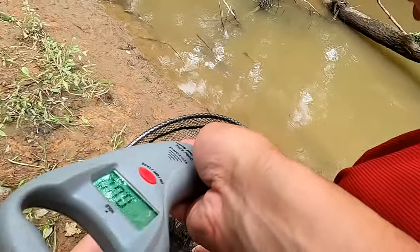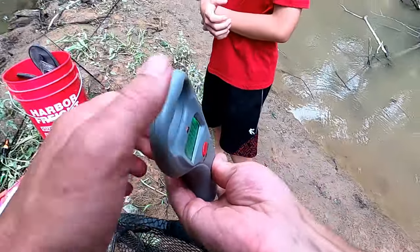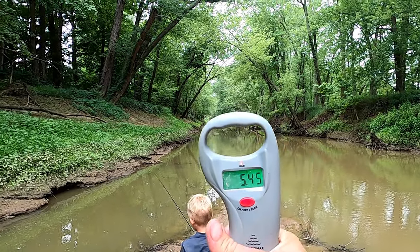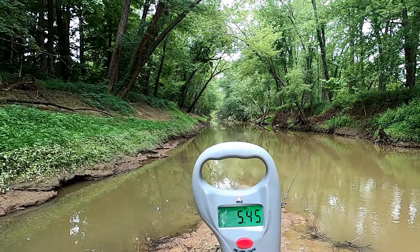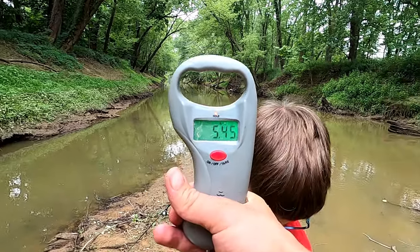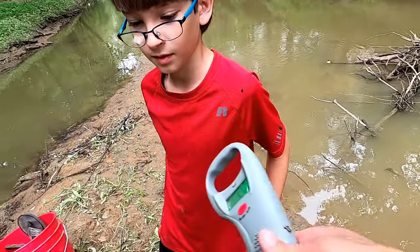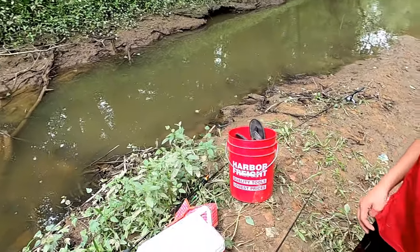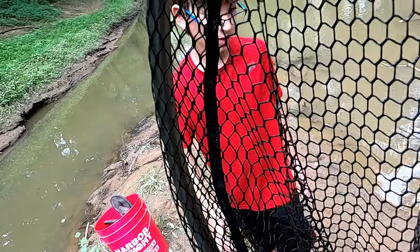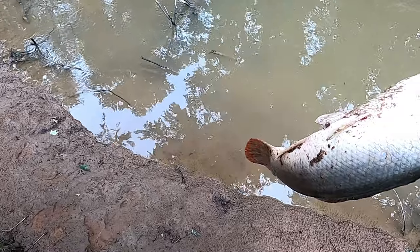So let's see how much he weighs. Wow — 5.45, so this is a little over four pounds: 4.15 pounds whenever you take the net off. That's a pretty good sized bowfin. It seems like we catch quite a few bowfin about that size here. We're gonna release him.